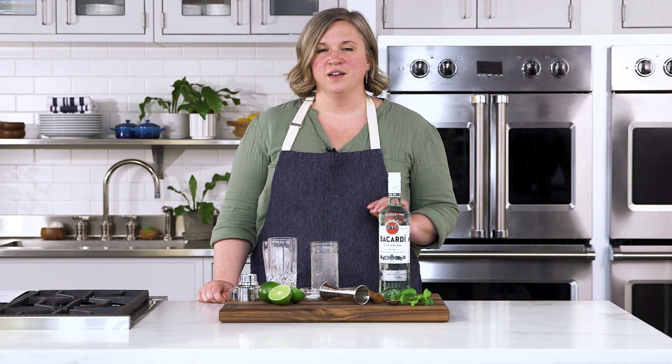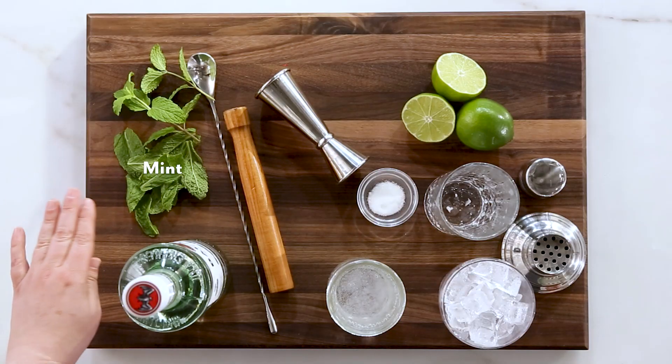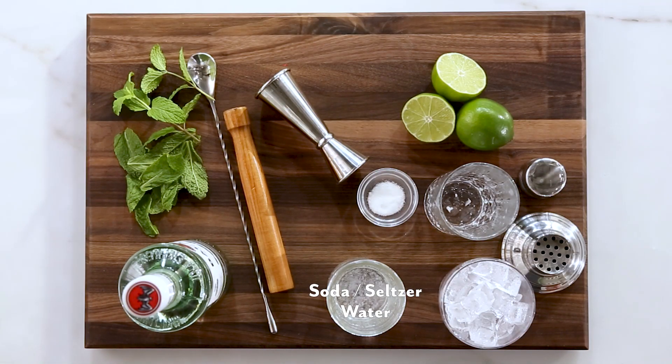For this cocktail you need white rum, mint, plain soda or seltzer water, sugar, limes, and ice.